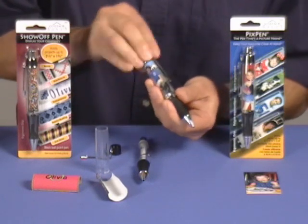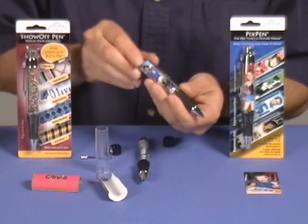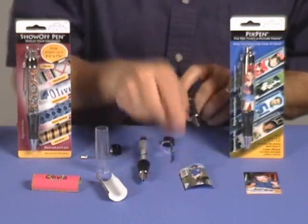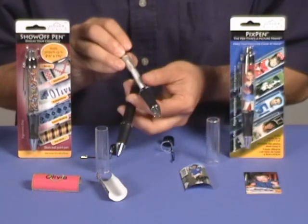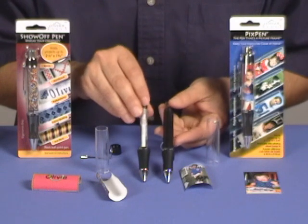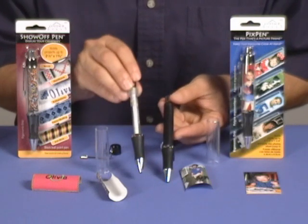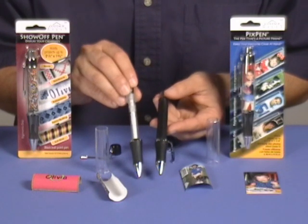Same goes for the PixPen, just unscrew it. While they look the same on the outside, they look different on the inside. You can see the Show-Off Pen actually is thinner here and it has a clear barrel. The PixPen is thicker here and it's black. The Show-Off Pen will hold thicker projects up to 3/32 of an inch or 2.5 millimeters thick.